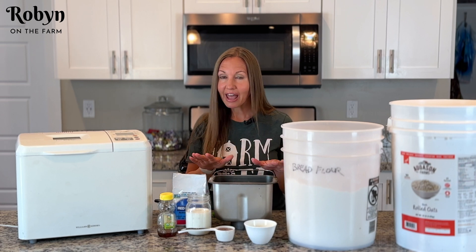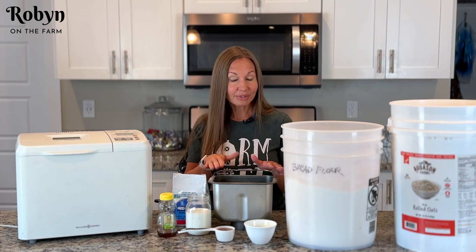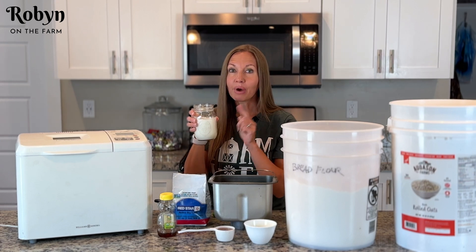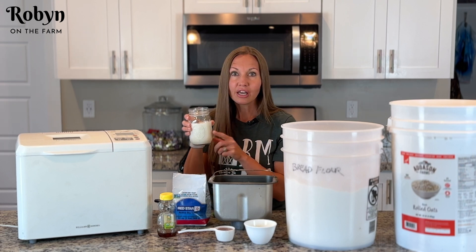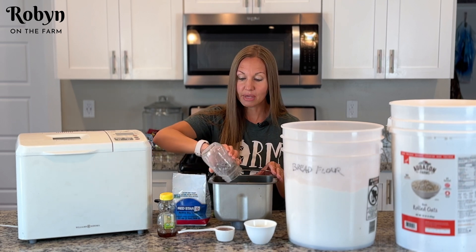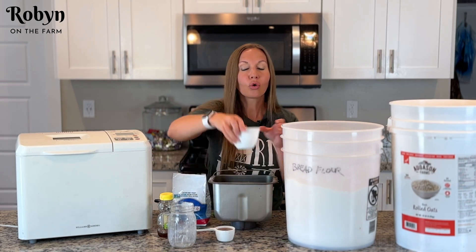This is really good bread, it's really simple — it only has seven ingredients. To get started you want one and a quarter cups of milk — warm milk. I popped this into the microwave for about a minute and a half. This is whole milk, but use any kind of milk that you want.